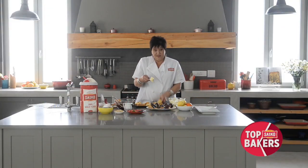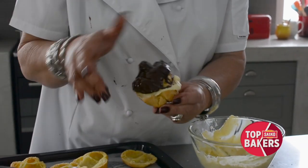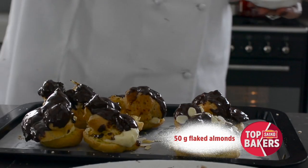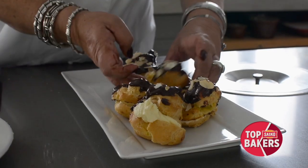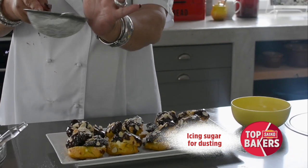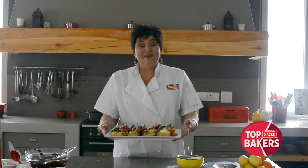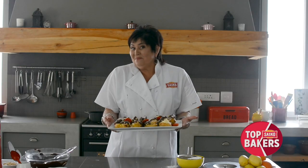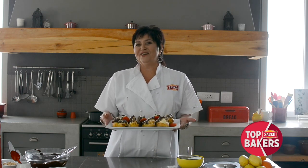Now just look at this beautiful filling — be generous darlings. And then a couple of nuts. Toast the nuts because if you toast them you're going to get beautiful texture. Does that not say eat me? A nice dusting of icing sugar, and I'm just going to put a couple of burnt strawberries. I love showing you my Easter buns and I hope you enjoy making something new this Easter. Happy baking darlings.